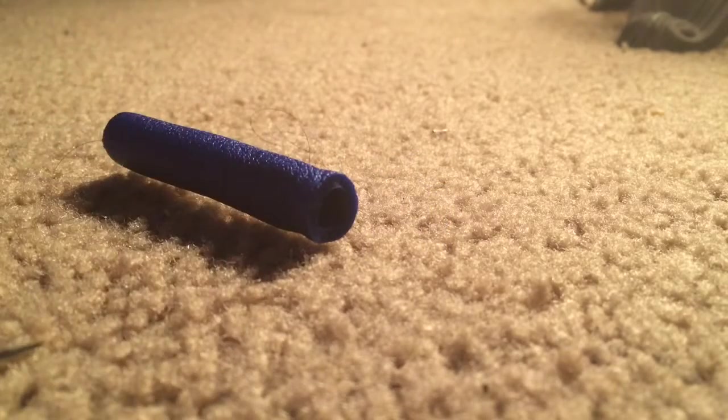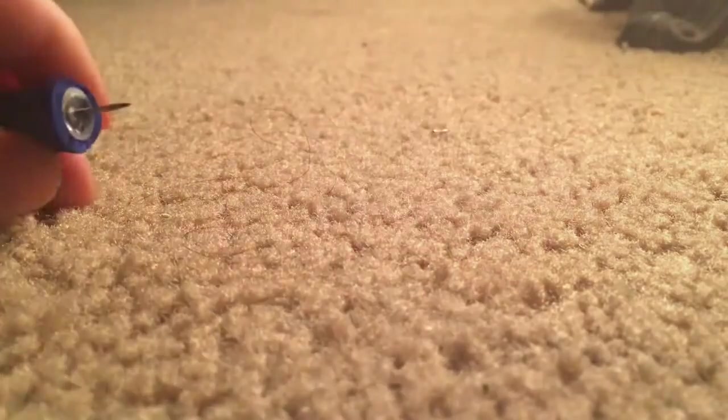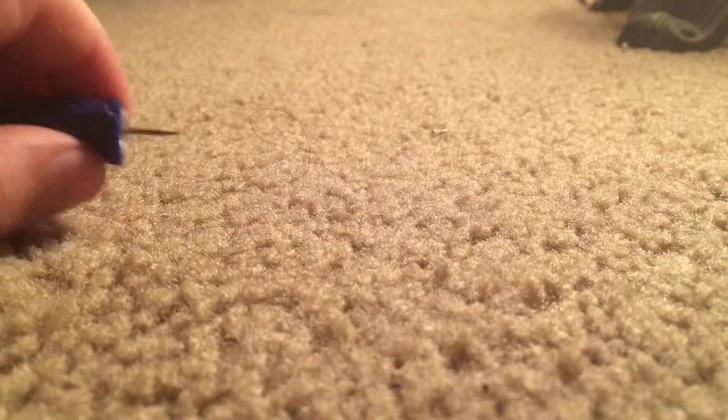Then you want to take your tack and just stick it in there — and there you go. It works on either side, but I suggest you do it on the side that you cut, because that's smooth, and you want it to be smooth when you shoot it.